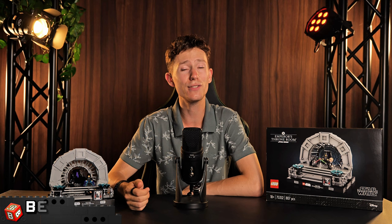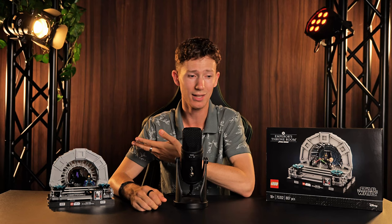This video contains both objective and subjective information about the set, along with my own personal opinion at the very end of the video. Let's get into it.